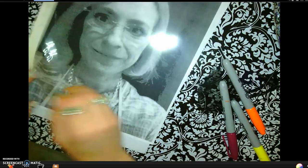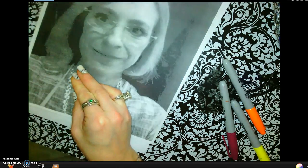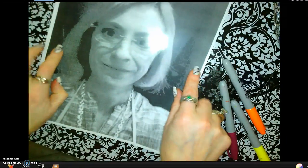Each of you should have a plastic sheet. Peel the white tape off of your plastic sheet — this is garbage, we don't need it. You can do that with me right now. Then you want to align the plastic and the photograph perfectly.